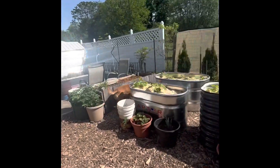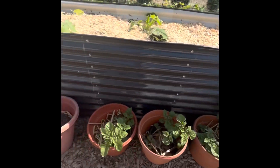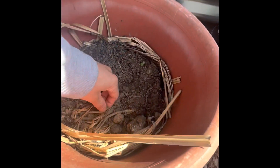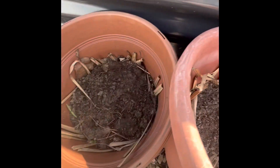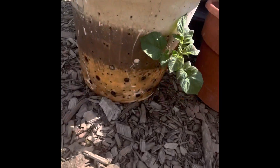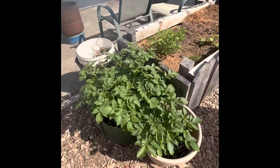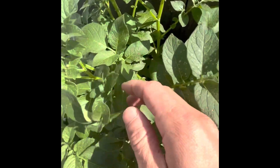And the potatoes along here — some of them didn't end up sprouting. This one is just starting to sprout here, and this one's coming out of the side of the bucket. We should have some harvests coming pretty soon; we have flowers starting on some of the potato plants.